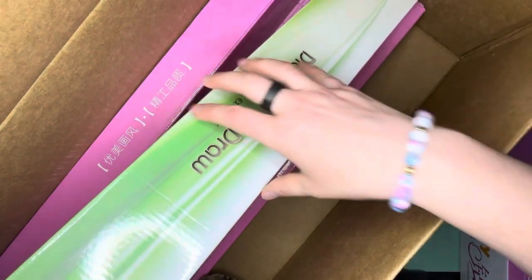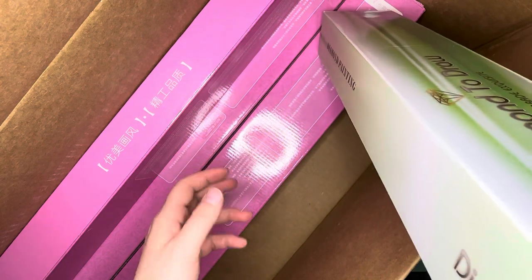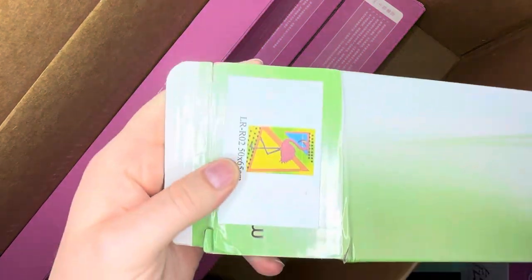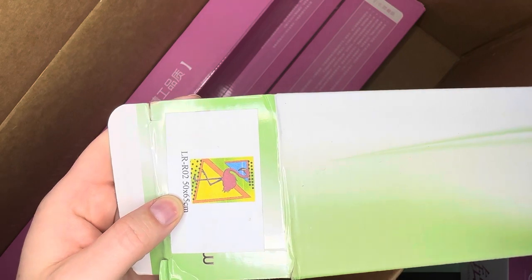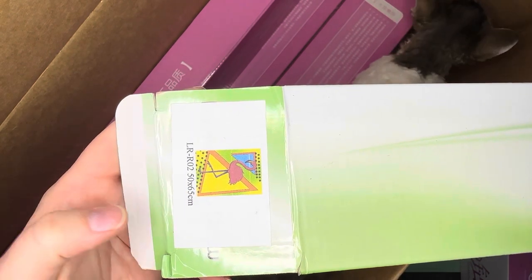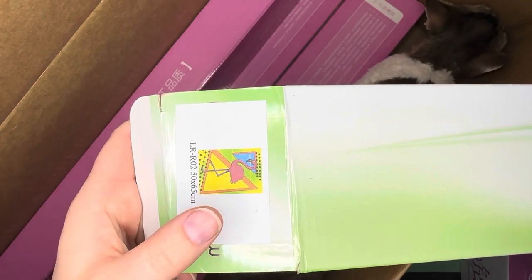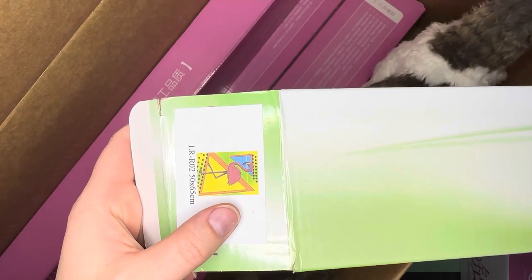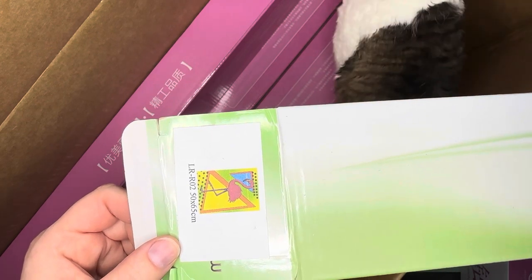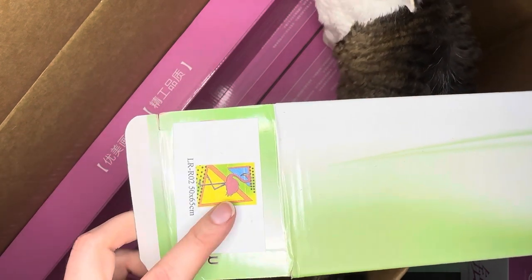It was a splurge for me because I don't normally buy five canvases in one go, but I just couldn't resist. So as a thank you, she sent me this adorable canvas — a pink flamingo canvas — which I will unbox at a later time for you guys, for free as a thank you. And you guys know how hard it is to find cute pink flamingo kits.